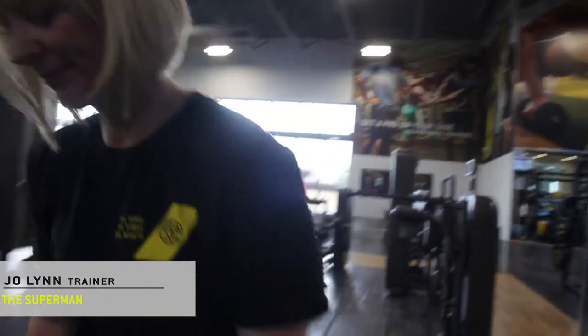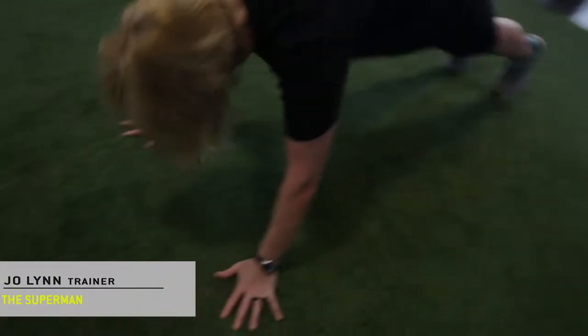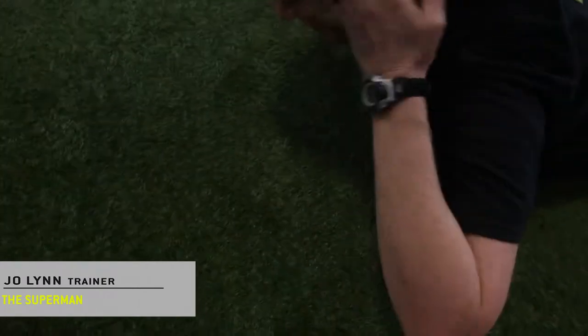I'm going to show you how to do a Superman. Let's explain.